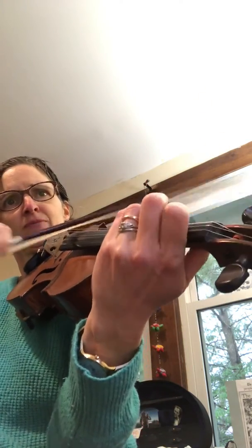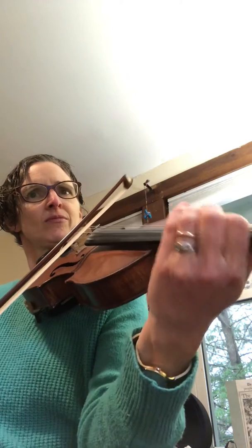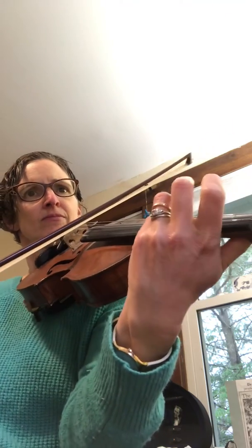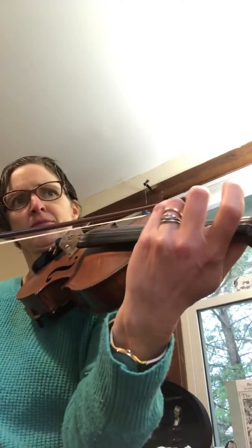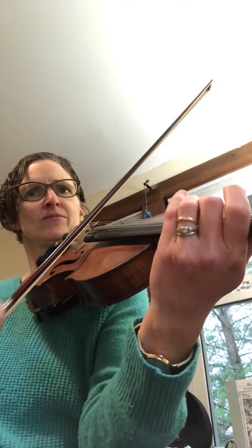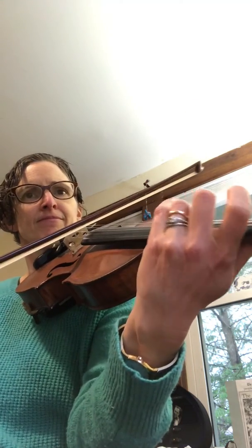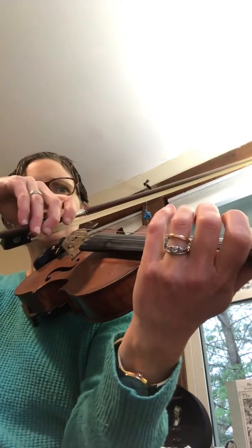Second ending. Repeat. This is the fourth violin part.